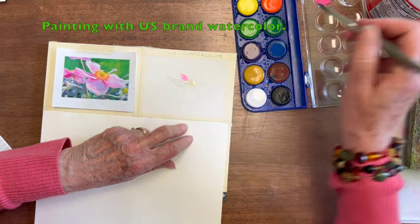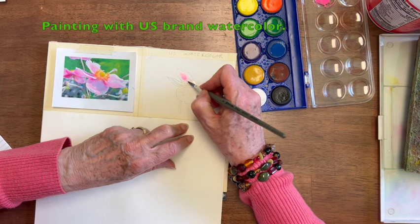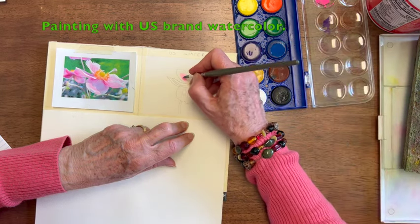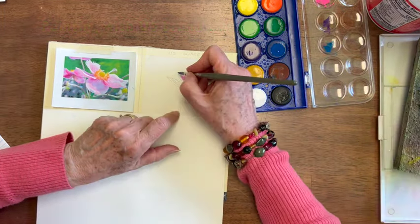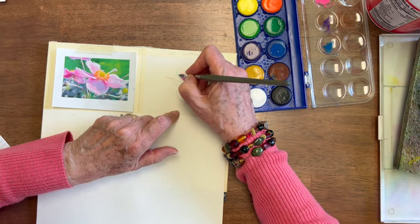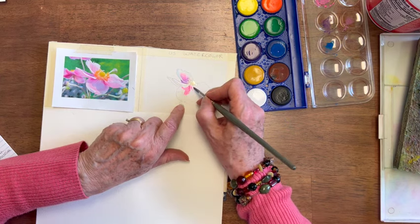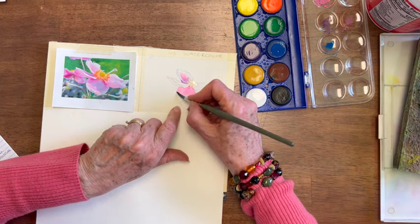I'm going to soften that, and that's softening okay too. Then we'll add a little bit of the purple to the base. It's a different kind of hue on it — not very transparent. Let's see if I can make it a little bit darker by just adding some more purple. That's better. Getting lighter as I get to the tip, dip my brush, soften the edge.